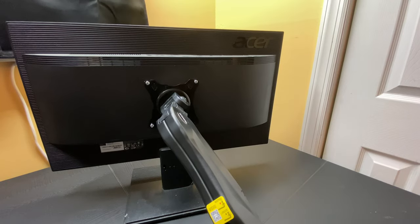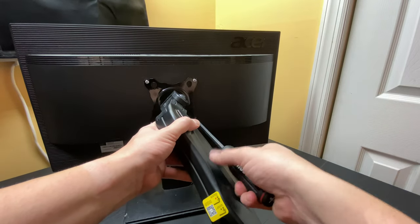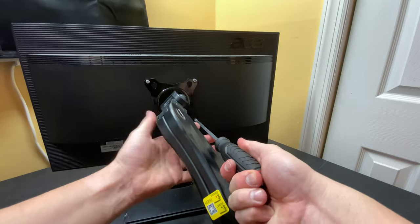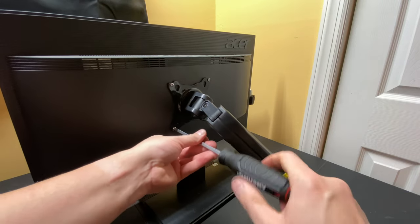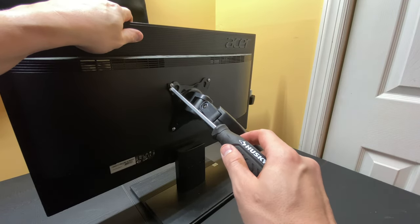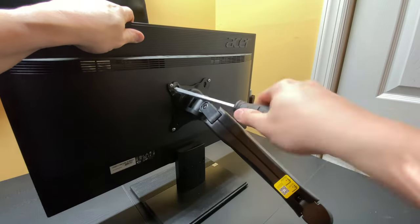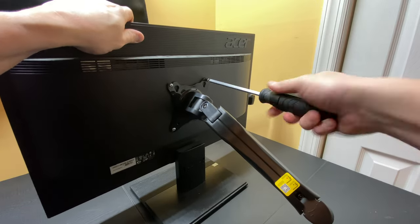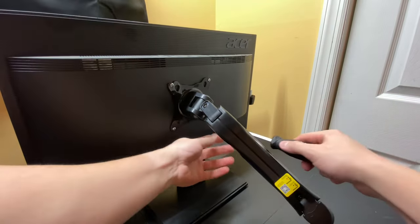You're going to have to hold the monitor up to the VESA mount while installing. Leave the top two loose so you can adjust the final placement. Once all four screws are in, go ahead and tighten them down — just hand tighten is fine until they go as far as they're going to go. Don't force it. Once tight, tighten the bottom two in a crisscross pattern. Make sure everything is tight and secure.